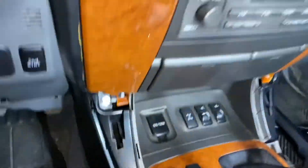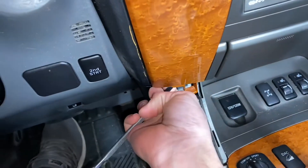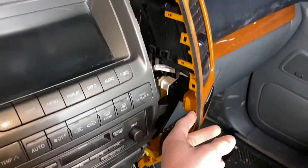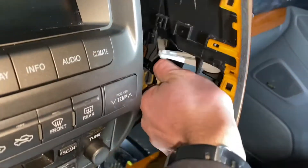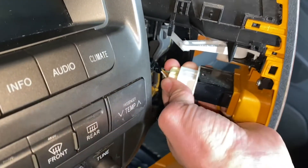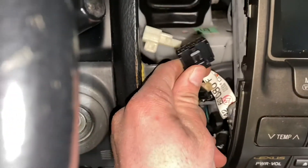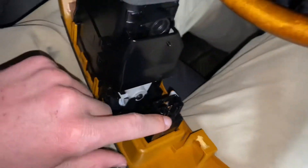The bottom trim pieces are removed. Now you want to get off these wood panels. Just stick your pry tool underneath and pull towards you — it'll just pop out like that, then pop it up around the rest of the top. Do the same on the other side. On this one, you have the airbag light connector — push down on the little tab and pull it out. On the driver's side panel, you have the hazard light connector. Push down on that tab and it will release.